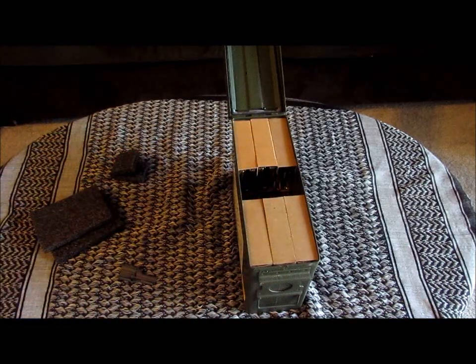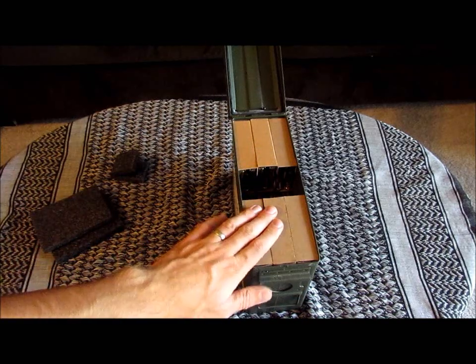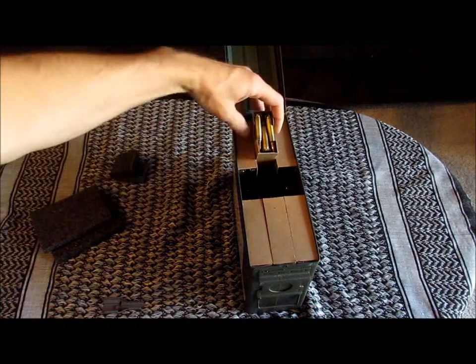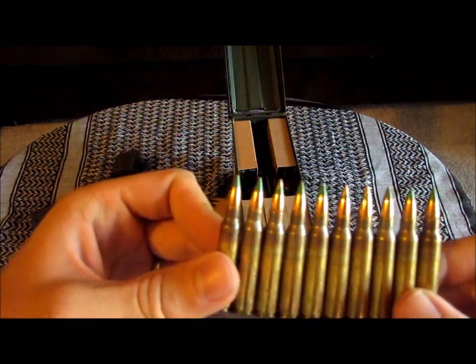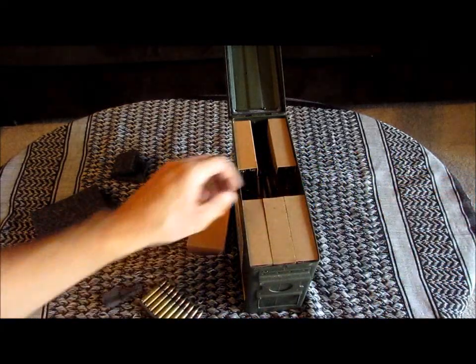So now I have 540 rounds of Federal 556. Some of this is 55 grain, some of it is 62 grain. One way that I can tell the difference is the 62 grain has a green tip on it, and the 55 grain does not have the green tip.